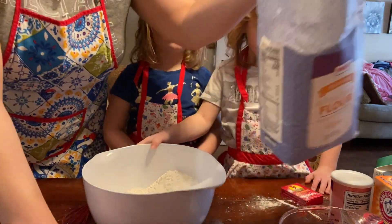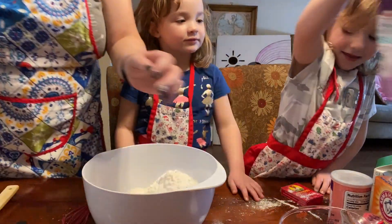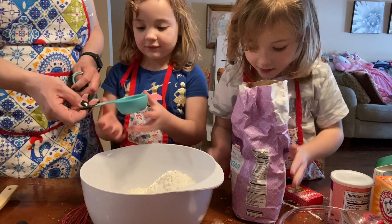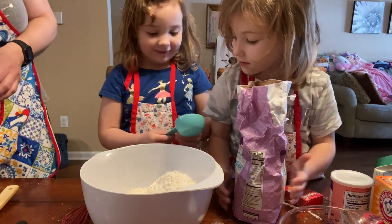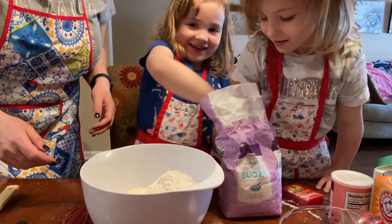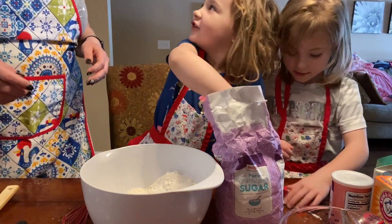Now let's get the sugar. I'm going to do the sugar. Let me go get the sugar. We need a quarter cup of sugar, so this has to be full. Big and big. A lot. Just to the top.